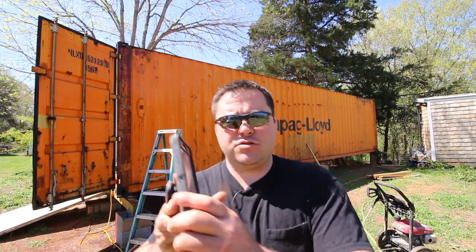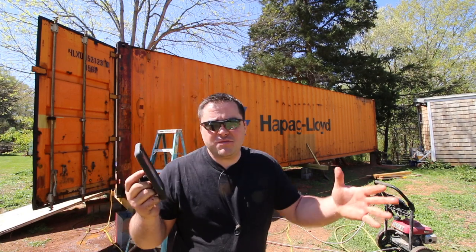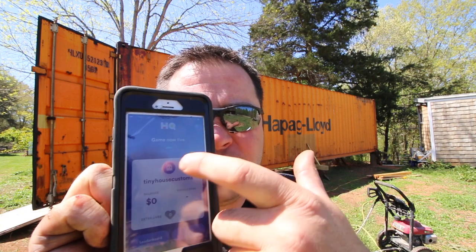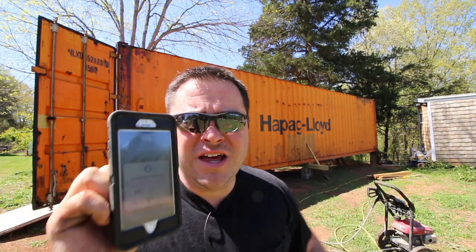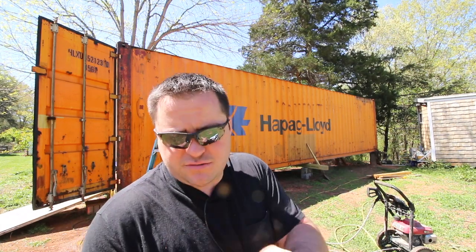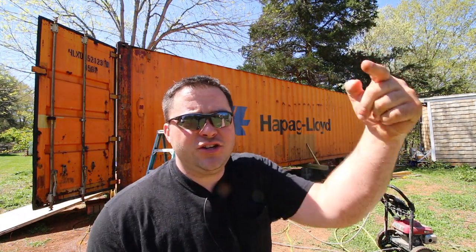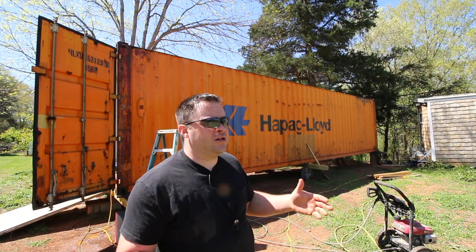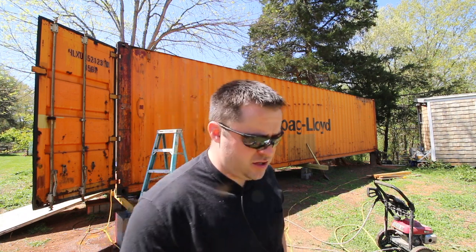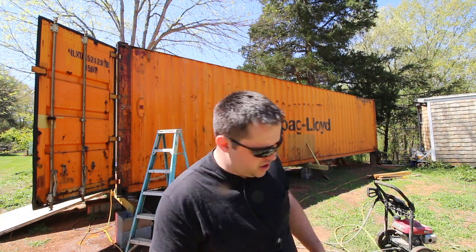If you're not playing HQ Trivia, this is it right here. They're going to ask 12 questions for a chance to win $5,000, sometimes a lot like $300,000. The top people win some money and it gets divided up equally. Download it and use my name — Tiny House Customs — in that referral field so I get some extra lives. That's my username, all one word. You join every day at 3 p.m. and 9 p.m. East Coast time.